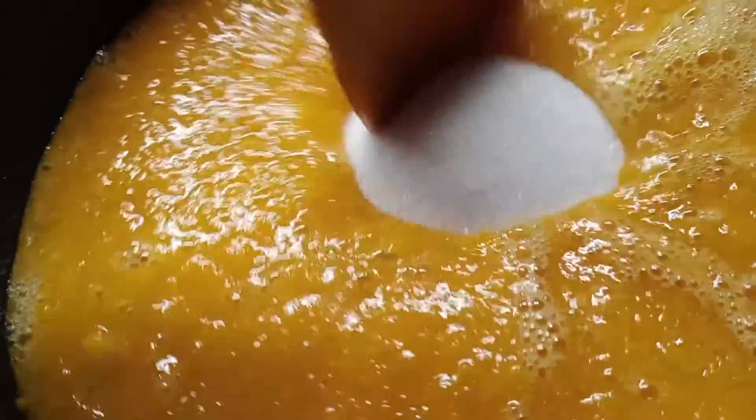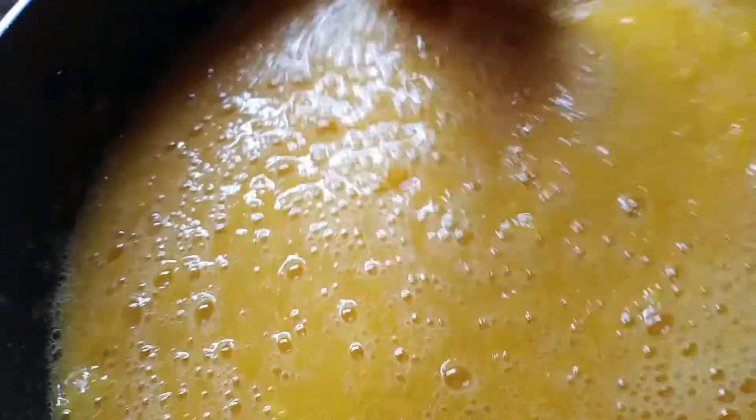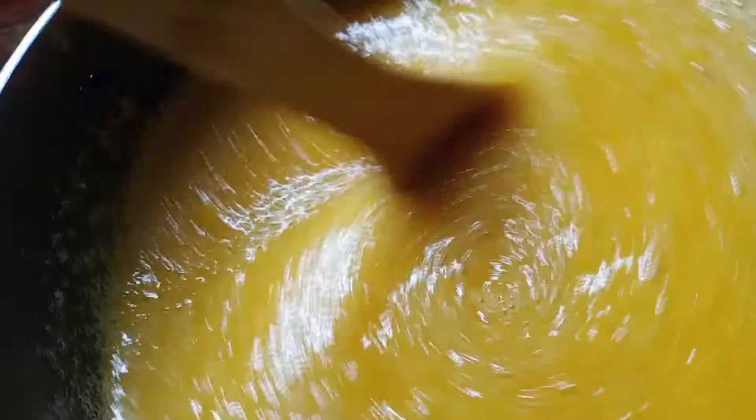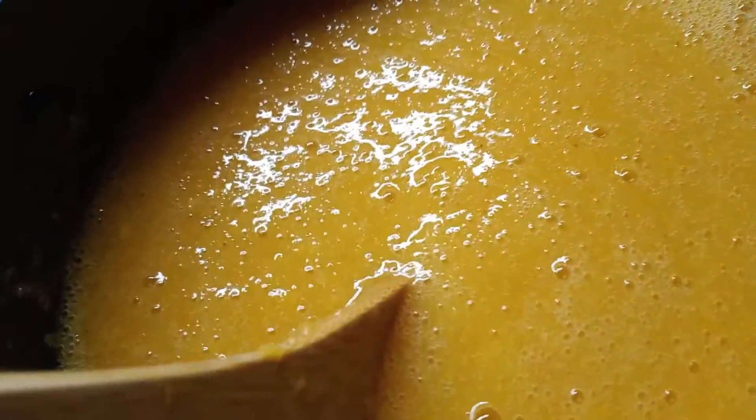The next thing I do is add the sugar, and I don't measure my sugar — I just taste it to my liking. I'll stir it, taste it, and if I think it needs more sugar I'll add more. Then I just add it to my jars. This is pretty much a peach puree. I thought this would be good on pancakes, put in tea, or even to make a peach lemonade. I'm going to taste this real quick and then it will be going in the jars.